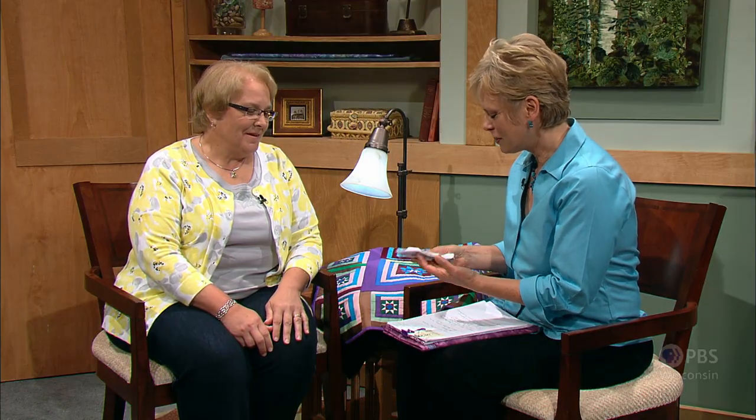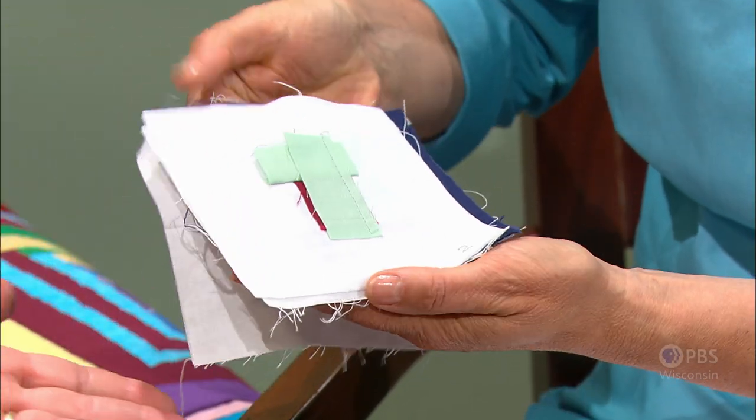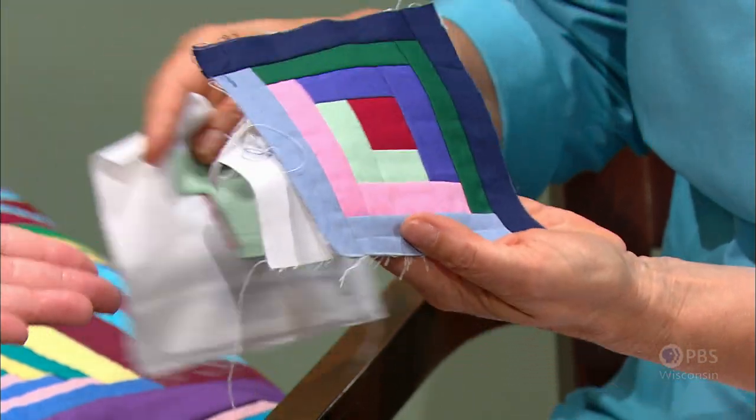Martha volunteered a spare machine and was invited to meet the women first. One woman held up Martha's quilt and said, 'You teach me to make?' — and Martha said yes. She began teaching the basic log cabin block using foundation piecing. Because the women don't speak much English and Martha doesn't speak Hmong, she teaches by showing samples of how things are made — a traditional American-style log cabin quilt block.